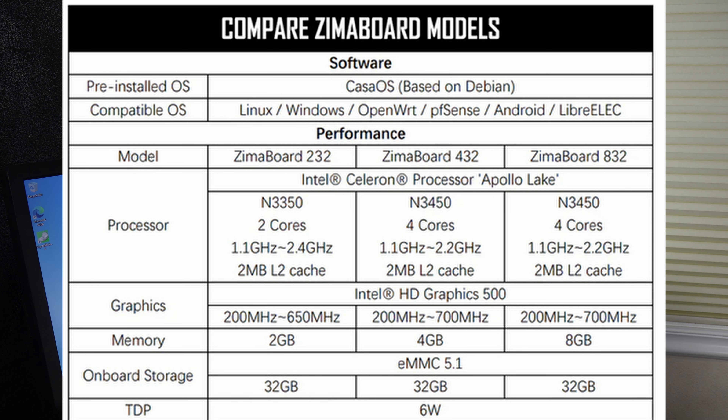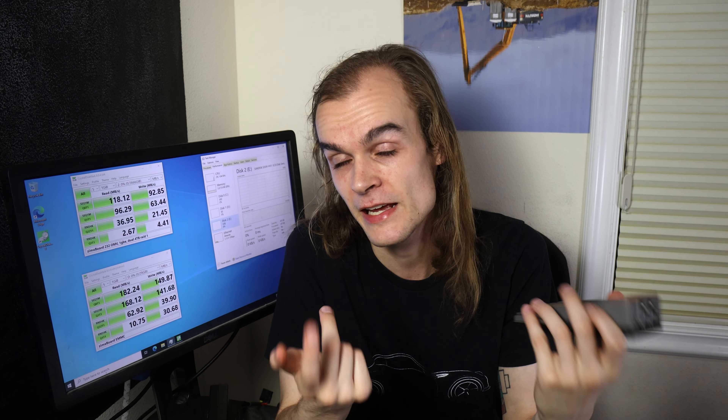This system comes in multiple different specifications with different processors and amounts of memory. Zimaboard was kind enough to provide me with two units for review, but this review is all my own thoughts and they haven't reviewed this video before you can see it. In this video I'll be going over the board overview, testing of performance, thermals, and other characteristics, and some applications I think it would work well in.